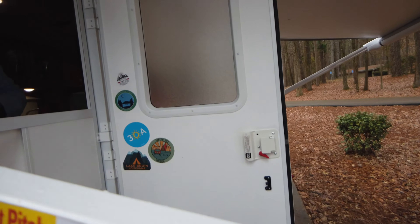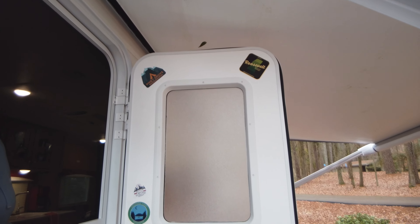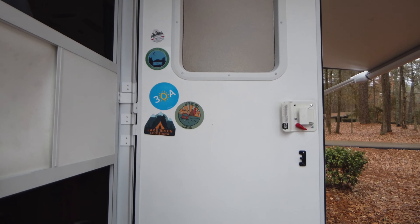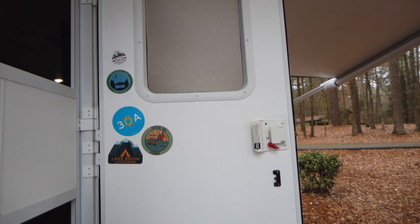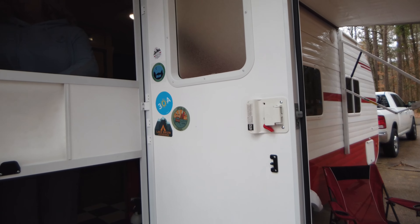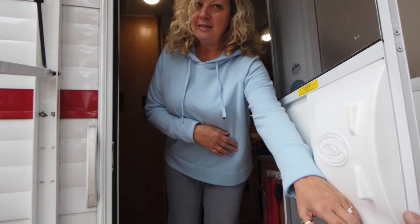We started collecting stickers to put on the doors — we see a bunch of folks doing that. The funny thing is, it's hard to get these stickers, so most of them we ordered online. We got the 30A sticker at 30A, which was nice. We prefer to get them at the sites we go to, but we have a lot of traveling coming up this year. The goal is to have the whole door covered in stickers before the year's over.